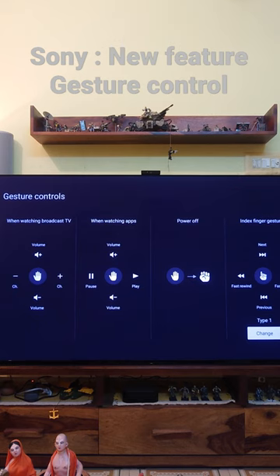When you are watching TV, you can change volume and channel. When watching an app, you can play, pause, and change volume. When you hold your finger, the TV will automatically power off.